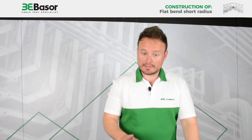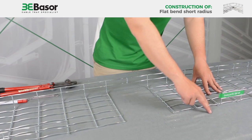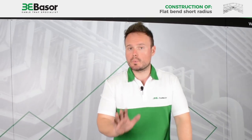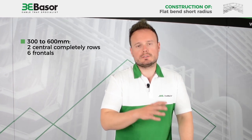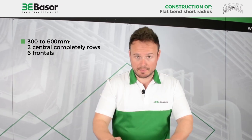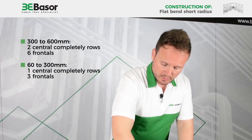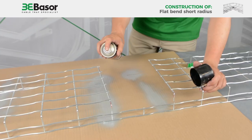As you can see, we have cut two complete lines in the center and six frontal lines. In this case this is a 300mm width size — this is the correct quantity of rods to cut. For bigger sizes it is the same. But for sizes smaller than 300mm you only need to cut one central line and three frontal lines.